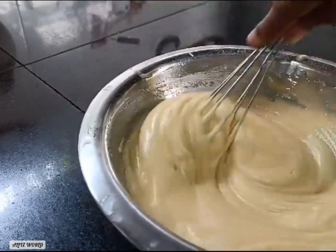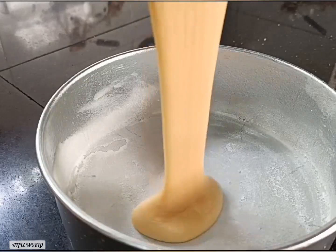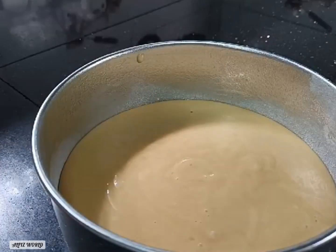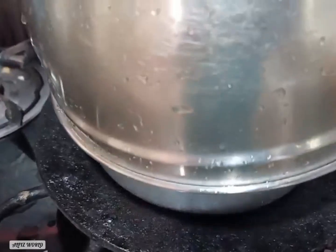The batter is ready. I am ready to get the cake. We are ready to get the cake ready for 5 minutes.